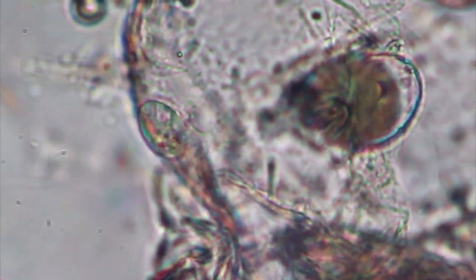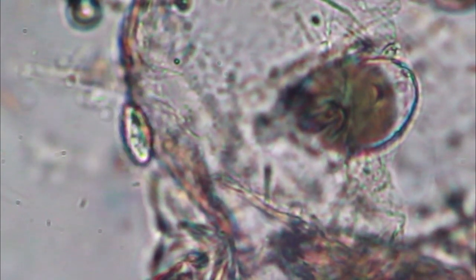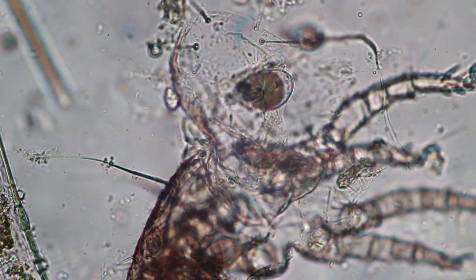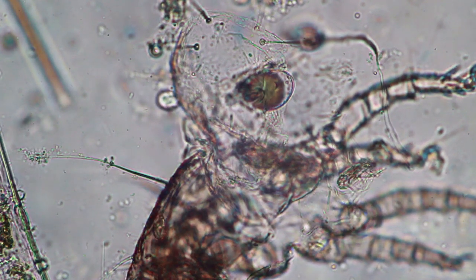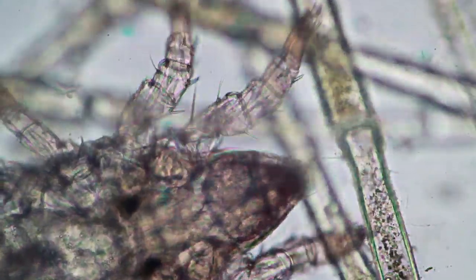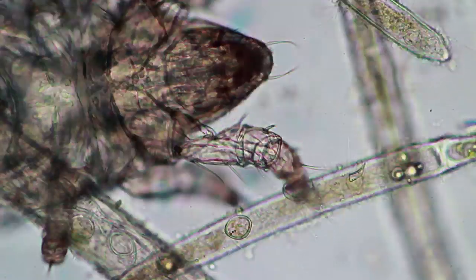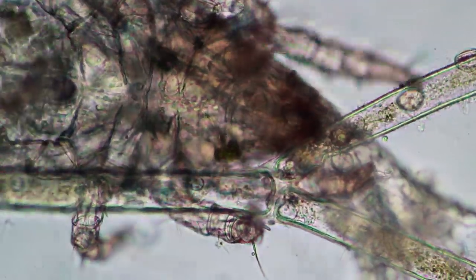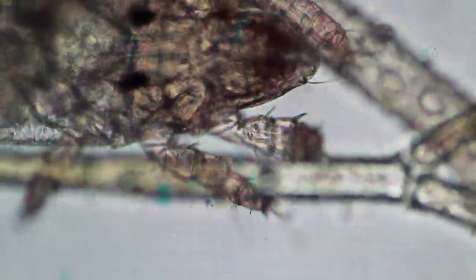If you look carefully there are two ciliates, probably feeding on the exoskeleton or whatever is left over here. The mites themselves hatch out of eggs and they have larvae as well. The larval stage only has six legs, so you have to be a little bit careful that you do not confuse mite larvae with insects, because insects of course also have six legs. And those little ciliates are moving around looking for food.